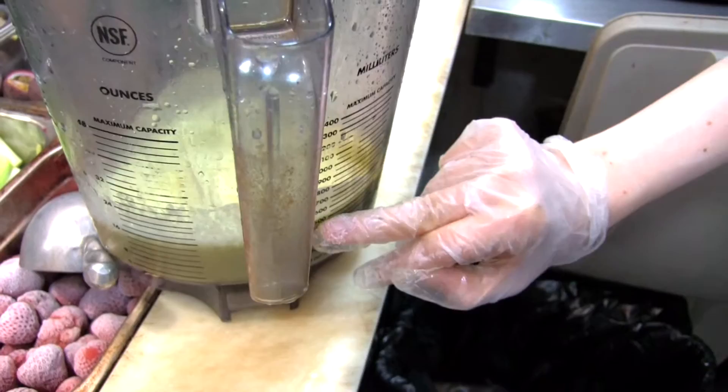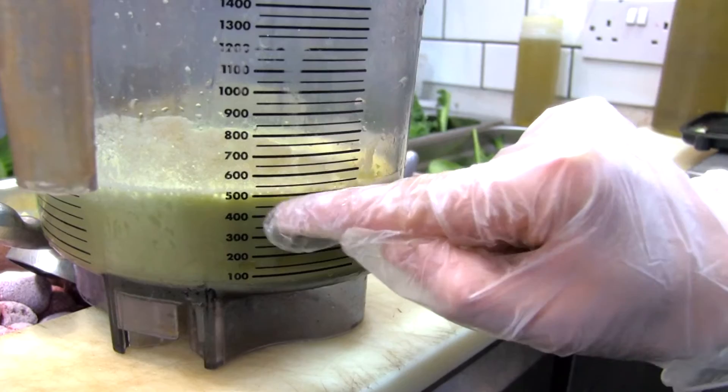There we go. And because it's large, we tend to get it round about there, but if it's got frozen strawberries in it, we tend to put it there, and then the frozen strawberries brings it up a little bit.